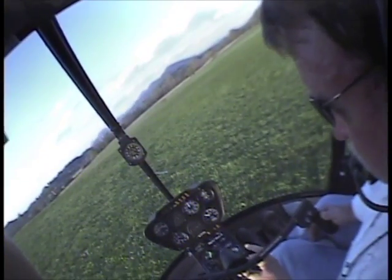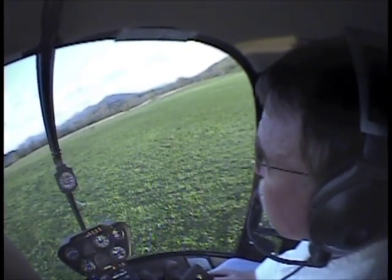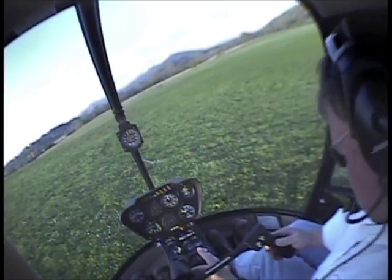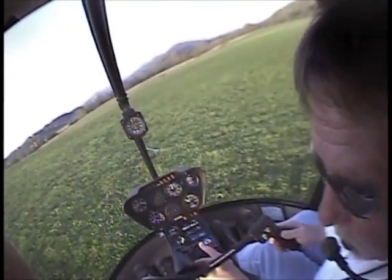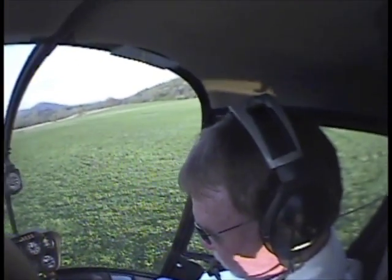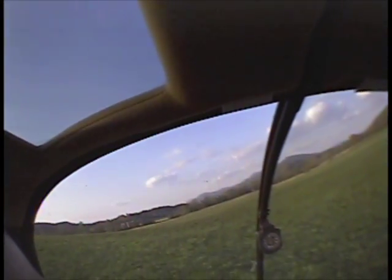Carb heat looks good. Right now it's not straight up and down, but just look at the cyclic. You think that looks about straight up and down? You know, actually it does. That would probably be the easiest — I just thought of that. Food for thought. I like your idea of watching the rotor myself.